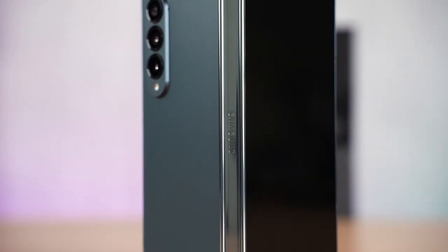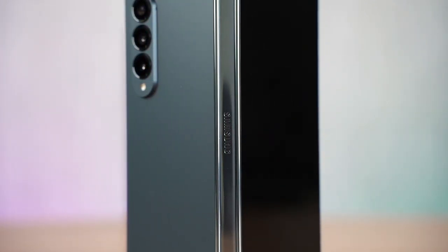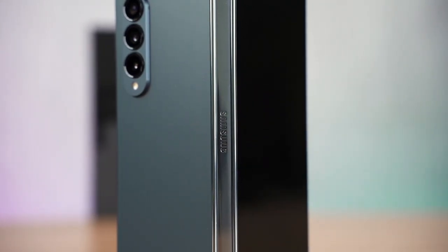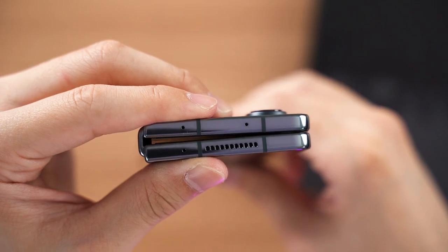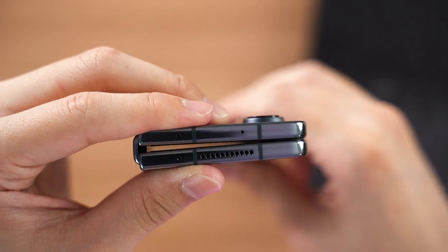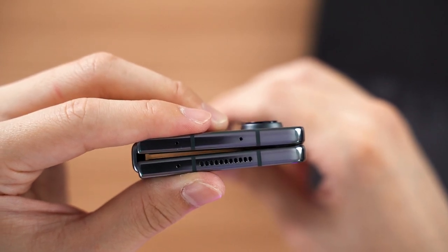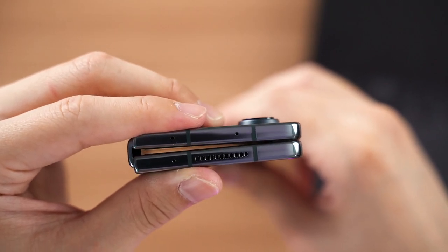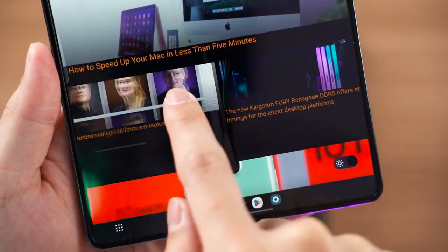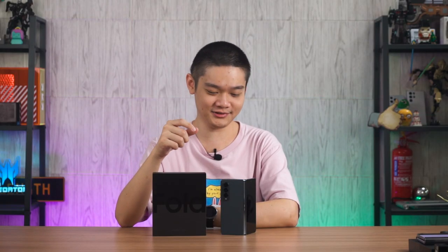The overall shape of the phone is slightly shorter and wider. The hinge got a tiny change where the gap between the cover display and the hinge part is slightly smaller. When folded, the gap is also slightly bigger compared to the Galaxy Z Fold 3, which alleviates pressure to prevent material fatigue so the inner display won't crack as easily. That bigger gap also somewhat decreased the crease, and the hinge feels a bit stiffer compared to the Fold 3.